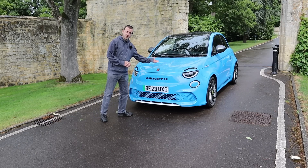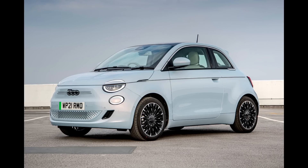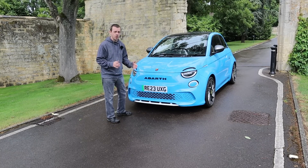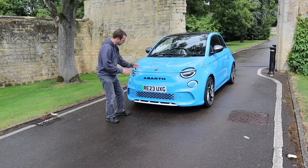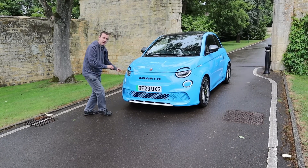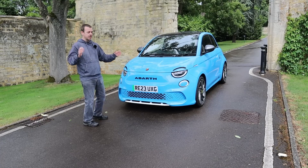Clearly this is based on the Fiat 500, but that's not a bad thing. We really like that car and highly rate it for what is very unique in EV world: a small car. And look — it's not a crossover, it's not an SUV, it's a small little hatch. Brilliant.